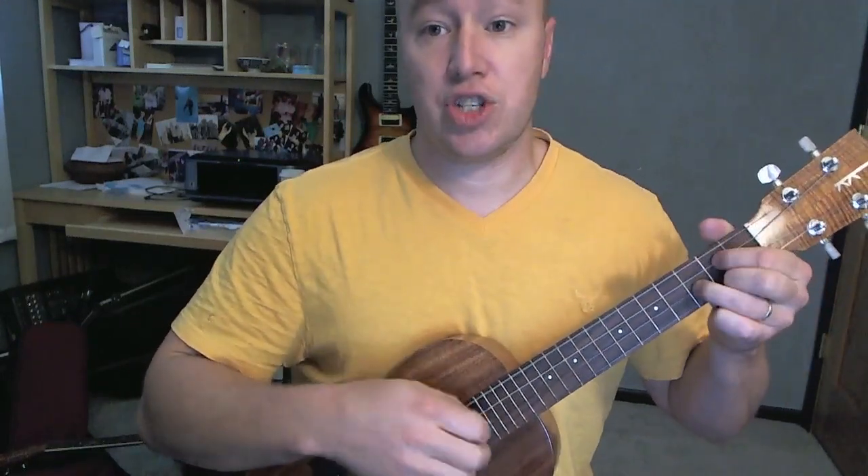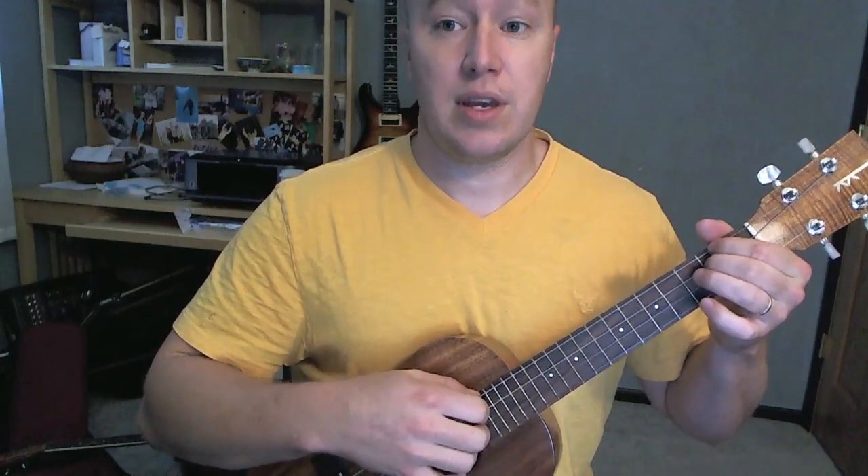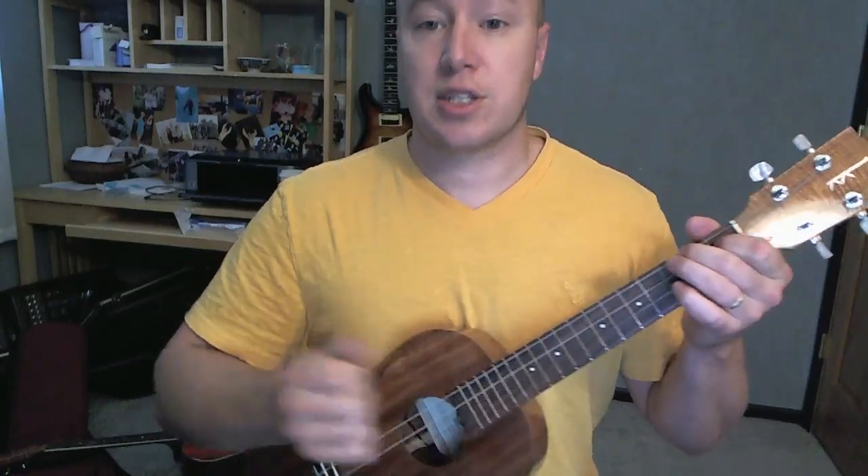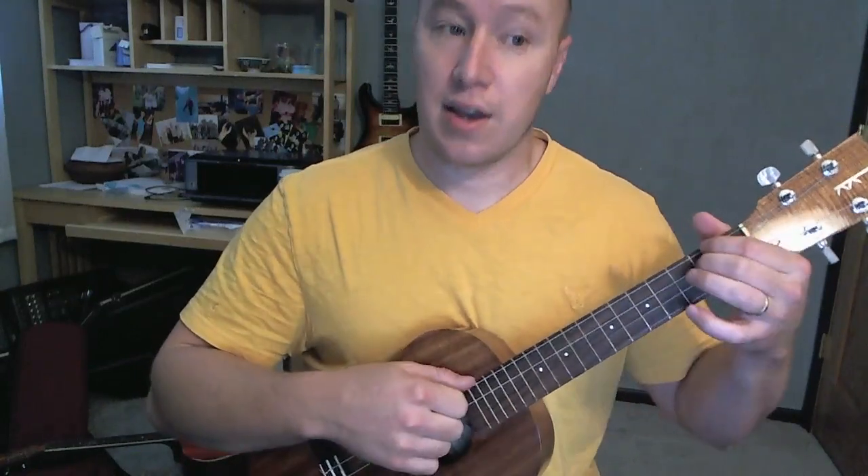So let's do that again. D, D, G, G, G, G, D, G, G, G, G, D, G, G, G, G, A, smack, smack, smack.